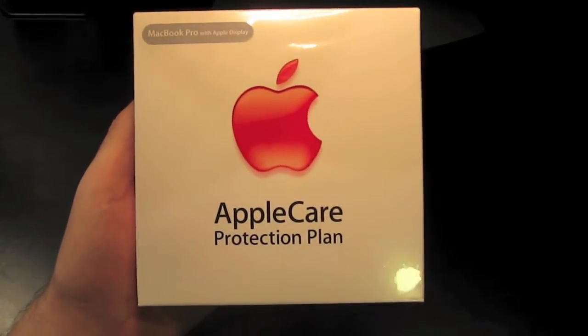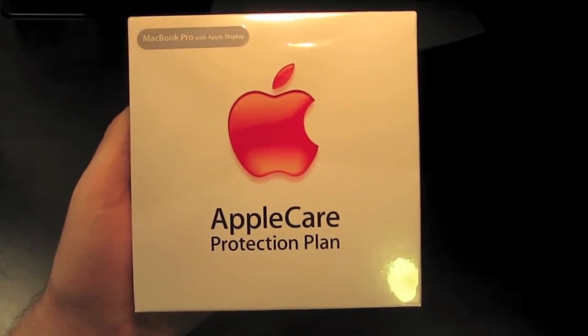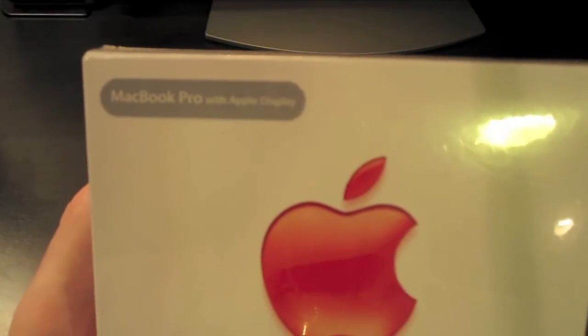Hello everyone, welcome to another video. I'm Dynamite Jack and right now we're gonna take a quick look at the AppleCare protection plan for the MacBook Pro with Apple Display.